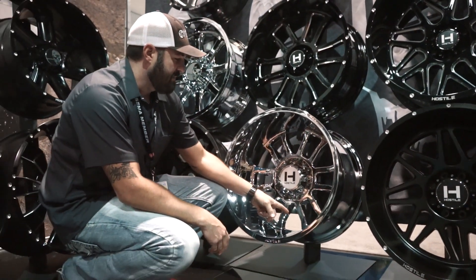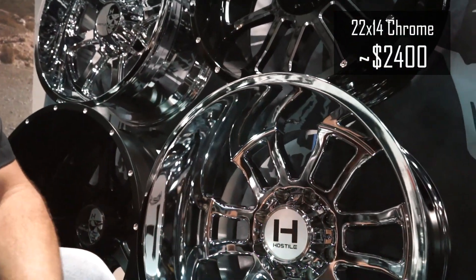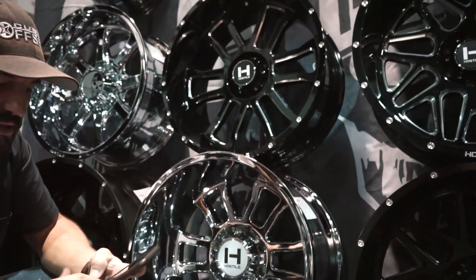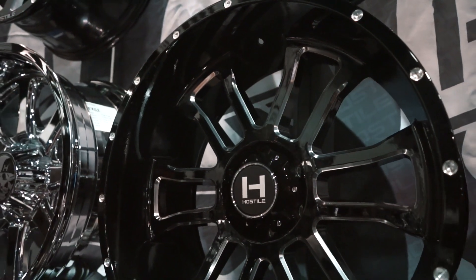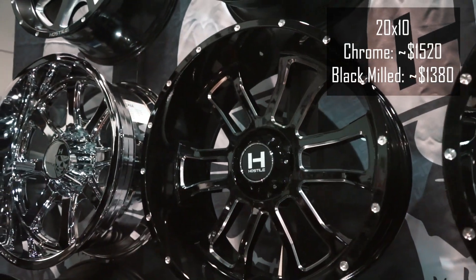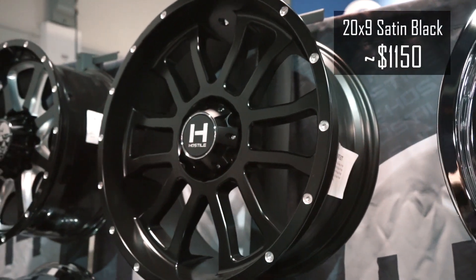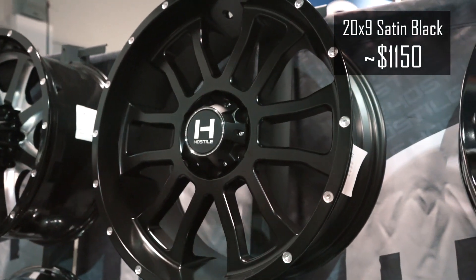And then this is the chrome finish. As far as price point, the 22 by 14 chrome you're gonna be around 2400 bucks. And then the 22 by 10 — right around 1500, 1600 bucks. And then the 20 by 9's, obviously coming cheaper than that — right around 1150, 1137, all four shipped.